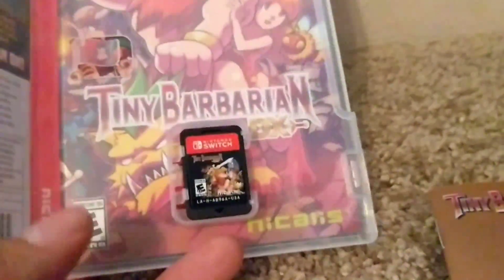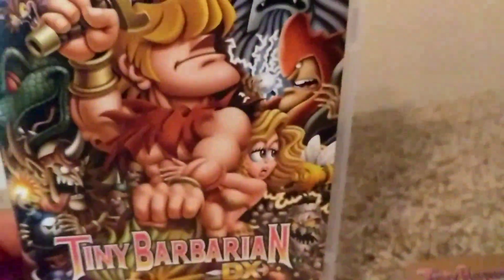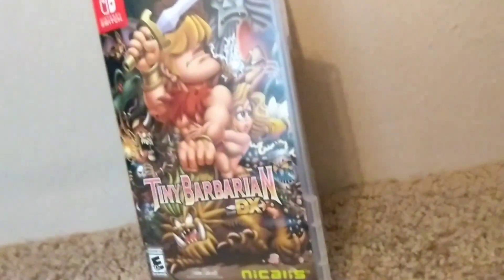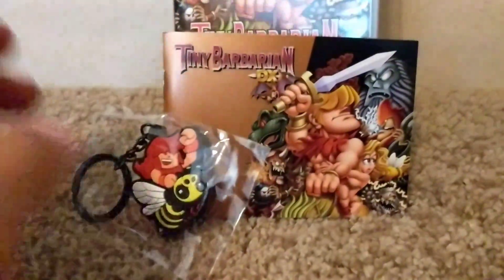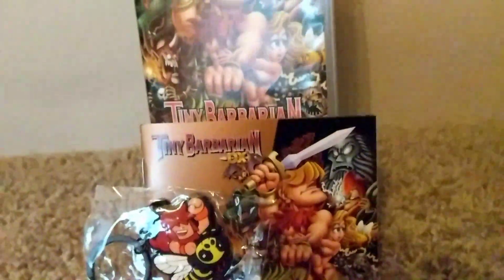Very nice. I'm just glad they have instruction booklets like Nicholas has been doing — it's partially the reason why I keep supporting these. I don't know anything about Tiny Barbarians, but I've heard good things. That's what it comes with. Thanks for watching.